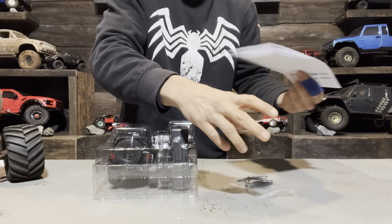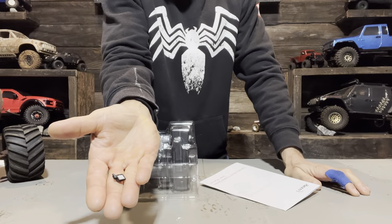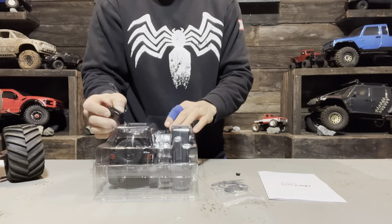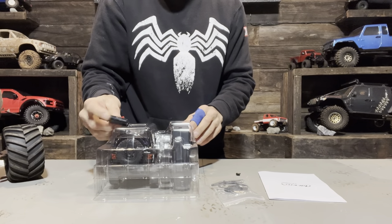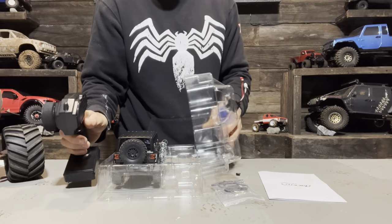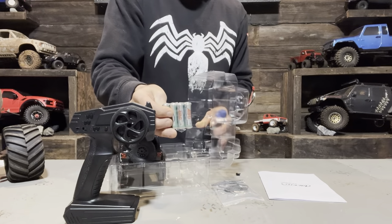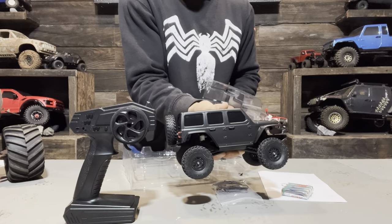Looks like you got a charger, a manual, and it looks like one of the mirrors is already broken off. It's got an extra battery on the top, which is cool — it's a 380 lithium ion. Inside the clamshell, you've got this controller, some batteries for the controller, and the truck itself.